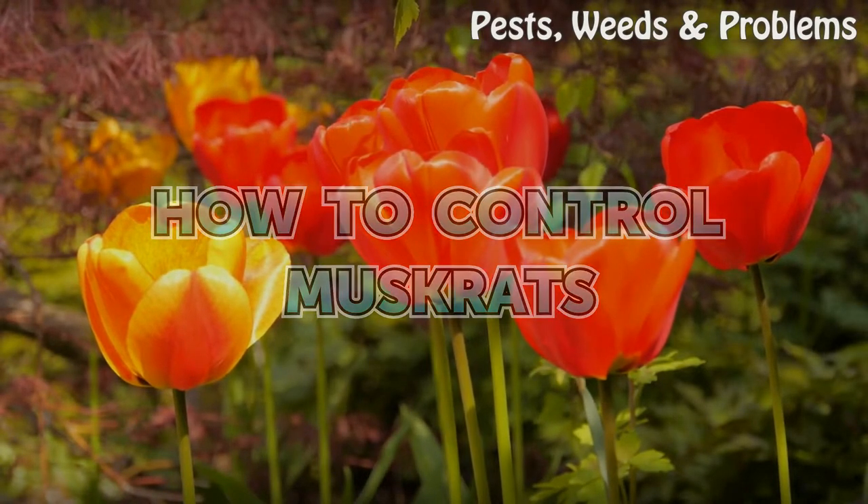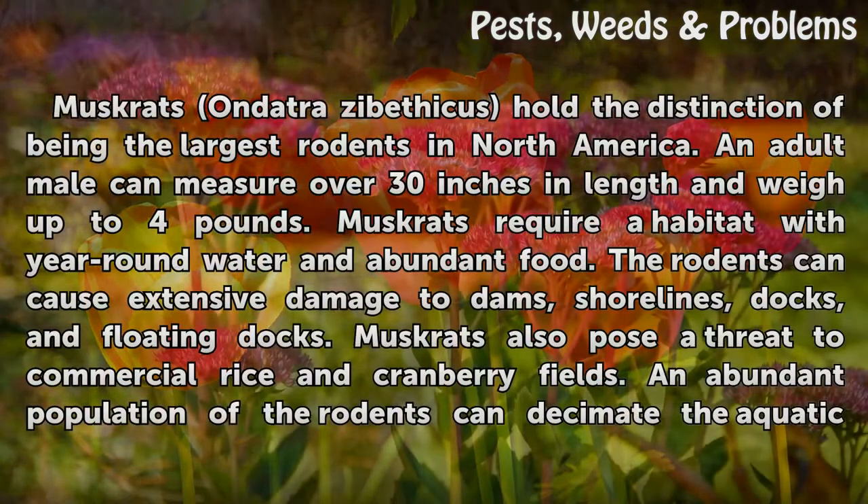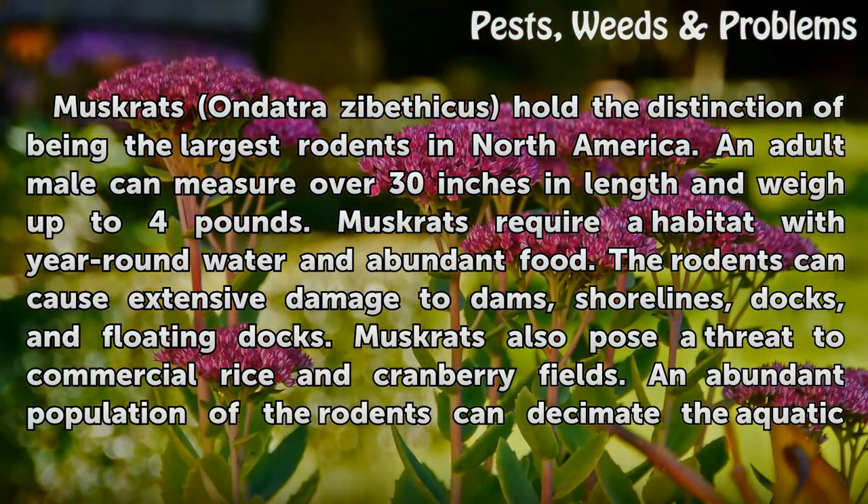How to control muskrats. Muskrats, Ondatra zibethicus, hold the distinction of being the largest rodents in North America. An adult male can measure over 30 inches in length and weigh up to 4 pounds. Muskrats require a habitat with year-round water and abundant food.